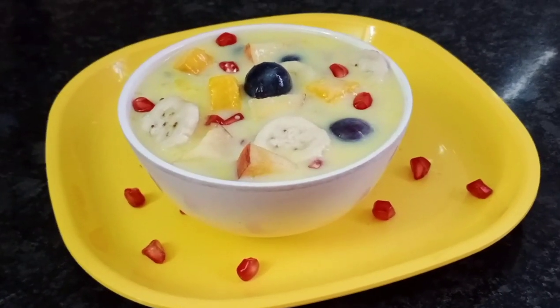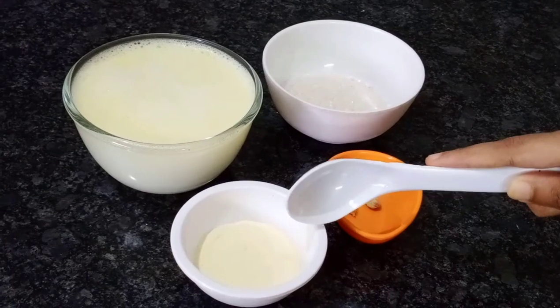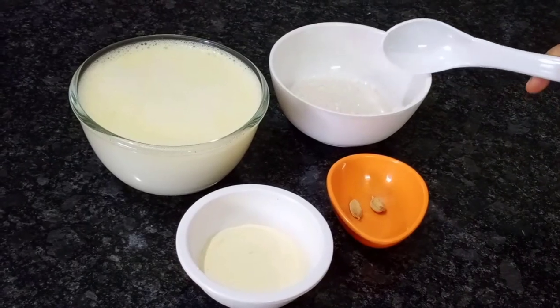Here are the ingredients. 1 bowl of milk, 3 tbsp of custard powder, 4 tbsp of vanilla flavor. You will find the same flavor. 2 tbsp of sugar.